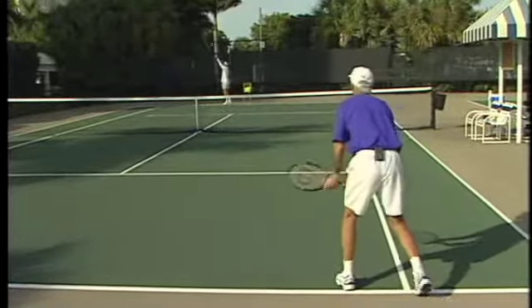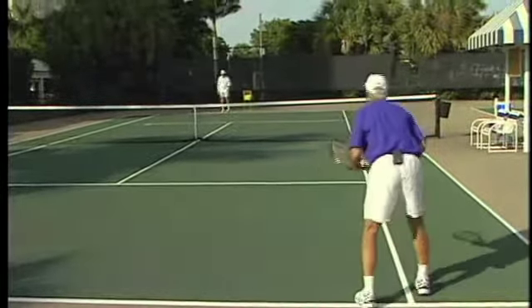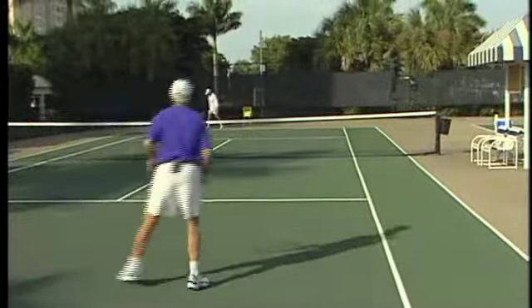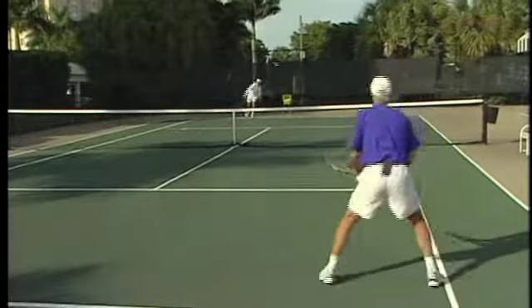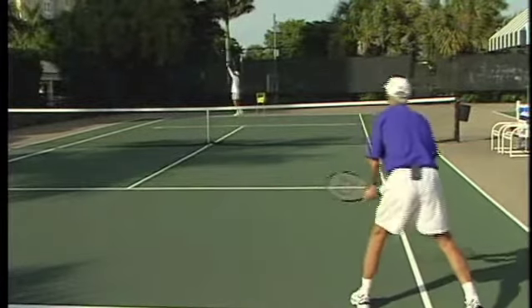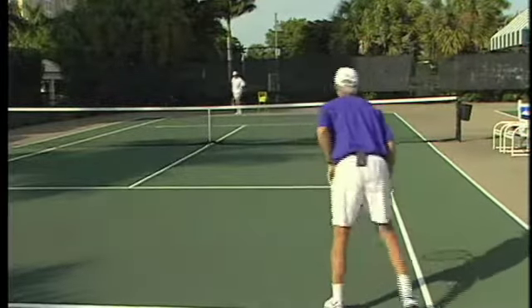Working on the serve and volley return. Keep it down on his feet. Aiming at the service line, trying to dip it down at their feet with some topspin. Just want to dip it a little bit more.